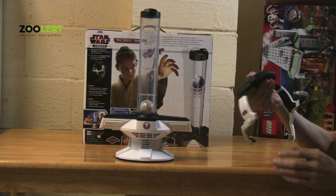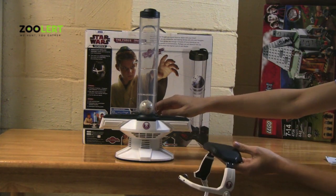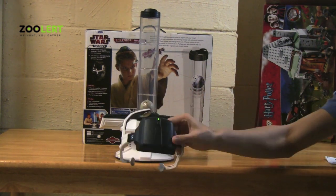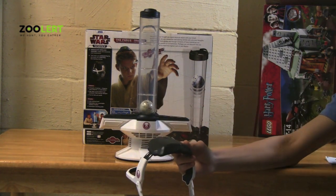Now, a problem that I had was that every time I tried to recalibrate the Force Device, I always left the headset on. And once I turned the device back on,